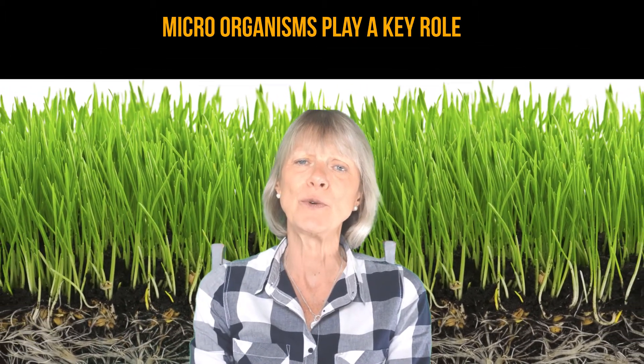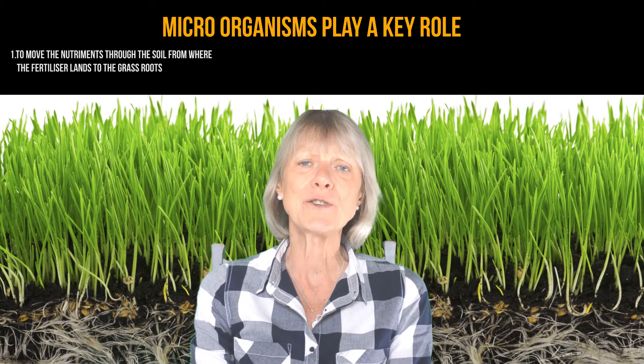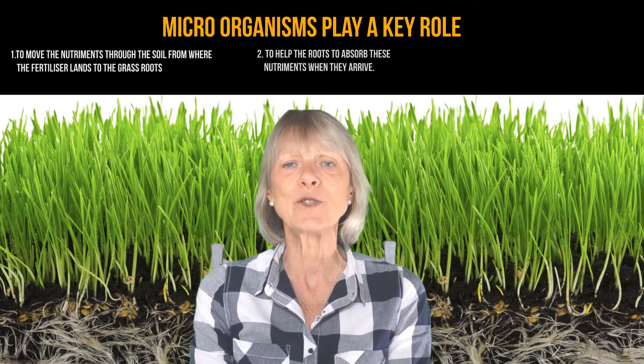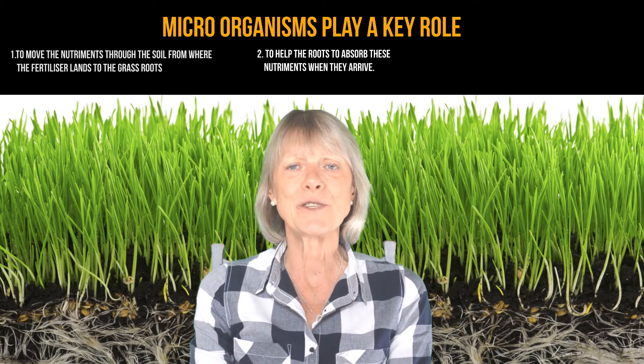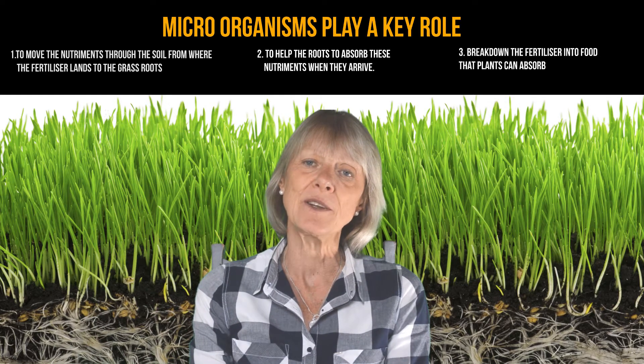Grass is like the proverbial iceberg — we only see the leaf, but the real work is done under the ground, and a lot of this work is done by the microorganisms which are found naturally in the soil. The microorganisms have many important functions. The first is to move the nutrients through the soil from where the fertilizer lands to the grass roots. The second is to help the roots to absorb these nutrients when they arrive. As they move the nutrients through the soil, they undertake a third function, which is to break down the fertilizer into food that plants can absorb.